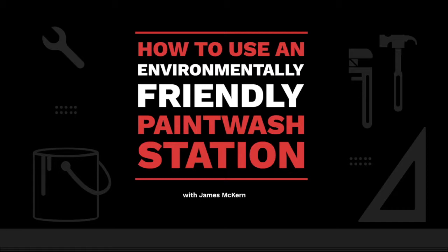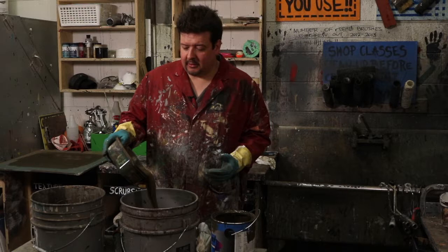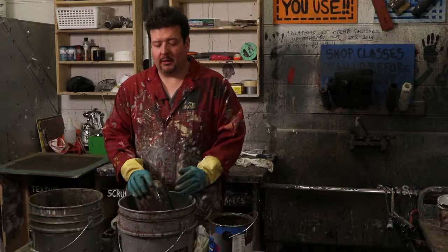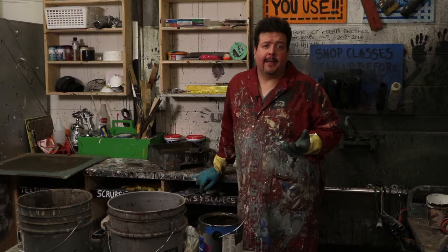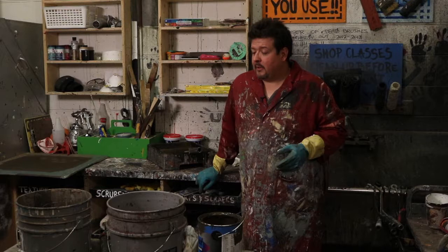I made this paint wash station a while ago and here's the promised video to show you how to use it. The first five gallon pail here has dirty water in it. The second one is fairly empty and I use that as a spinning area. The goal here is to keep more of the water soluble paint out of the water table — the less external things we put in our water, the better for everybody, not just the environment but for us as people.